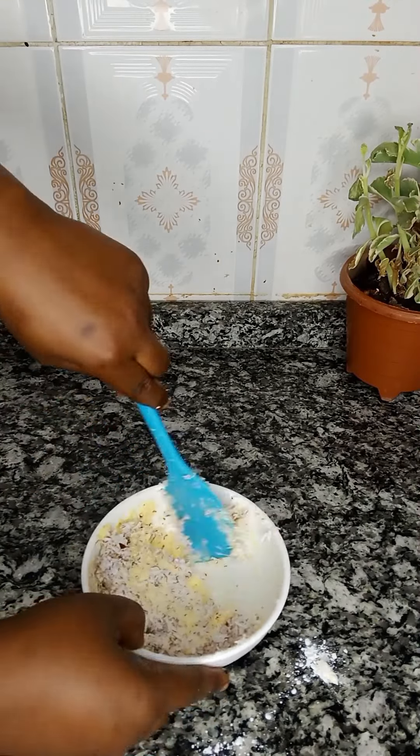Having done that, you can break in one egg for egg washing. But before then, cover this for about 30 minutes and allow it to double in size. Once it has doubled in size, simply egg wash it and put it in an already preheated oven. Bake at 180 degrees Celsius until it is golden brown. This bread came out very very soft, very yummy, and the inside was moist — it was amazing!